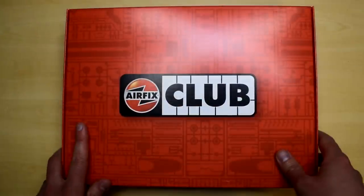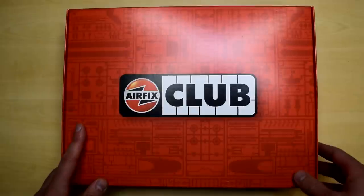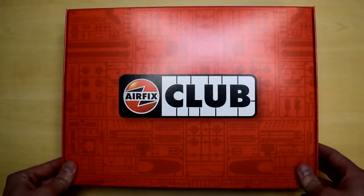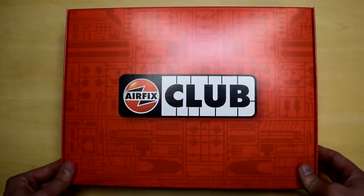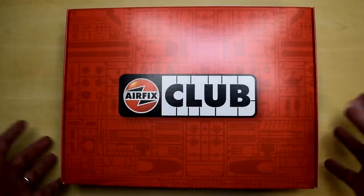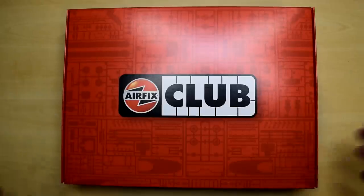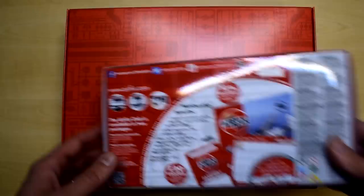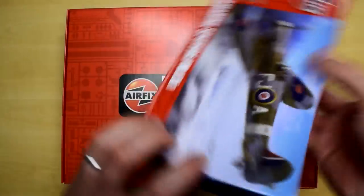For those of you who might not know, the Airfix Club has been around for a very long time. I was even a member back in the early 2000s. In that day and age, you got yourself a magazine, your flying hours book, and even a model kit sent to you for free. But things have changed — even in the last few years, things have changed.